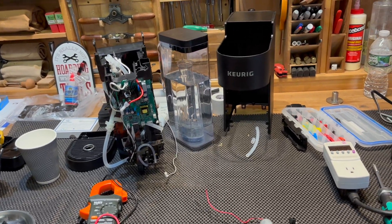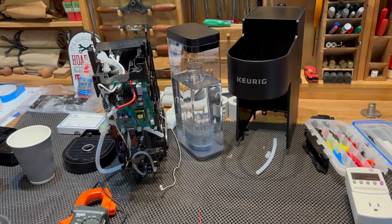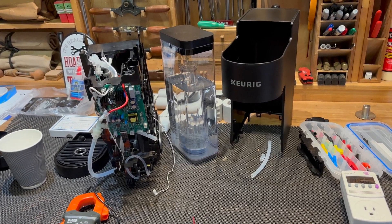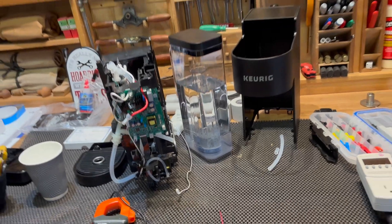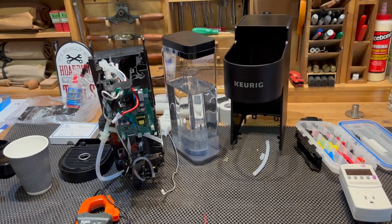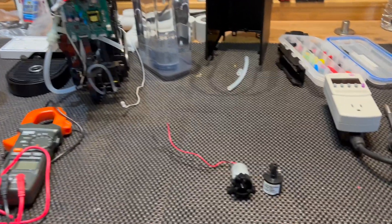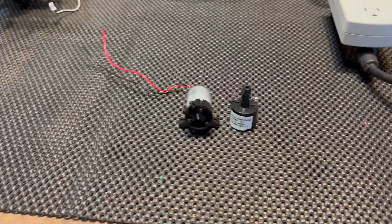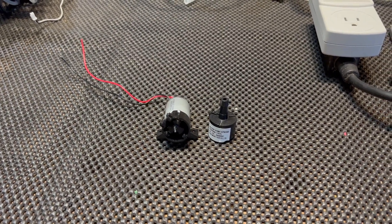When I got it back together and reset the thermal switch, the power came on, but I got no water moving in it. It said 'add water' even though the water reservoir was more than halfway full. So that means water's not circulating — we've got a bad pump or the pump's not working somehow. So I got the pump out here and I need to see if it is operable.